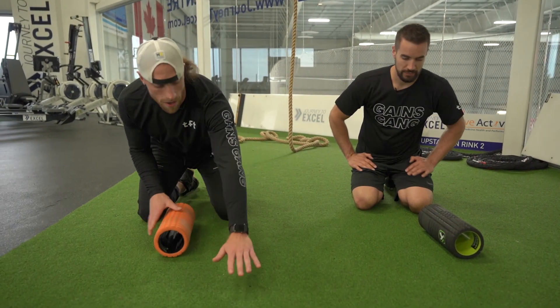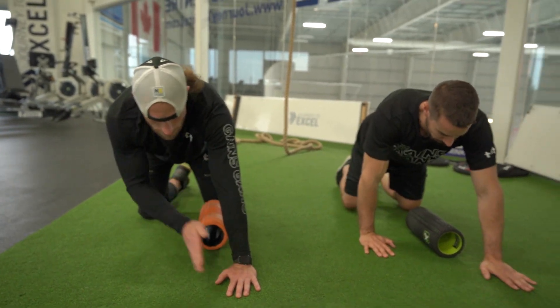We're going over some T-spine mobility. Today we're going to use the foam roller. We're just going to pop into this wide straddle position, so outside of the shoulder.